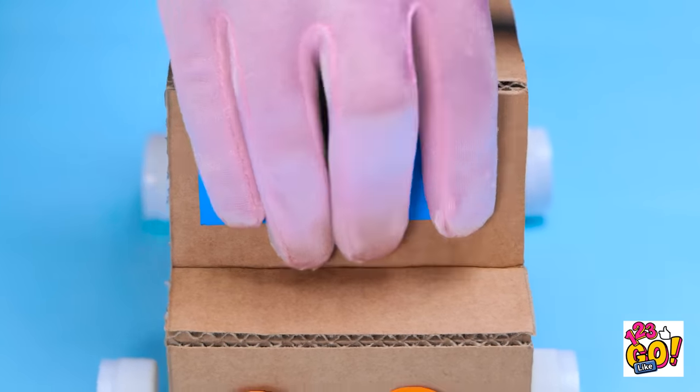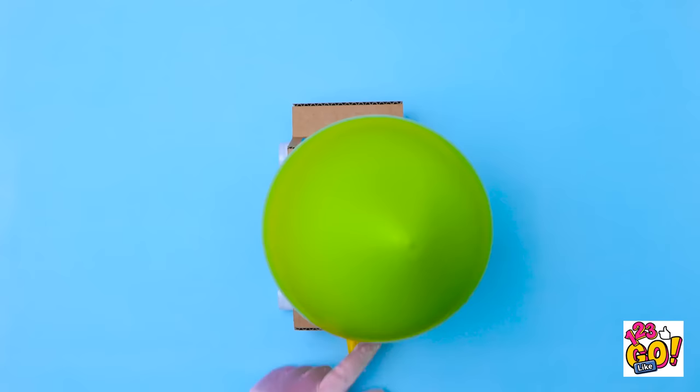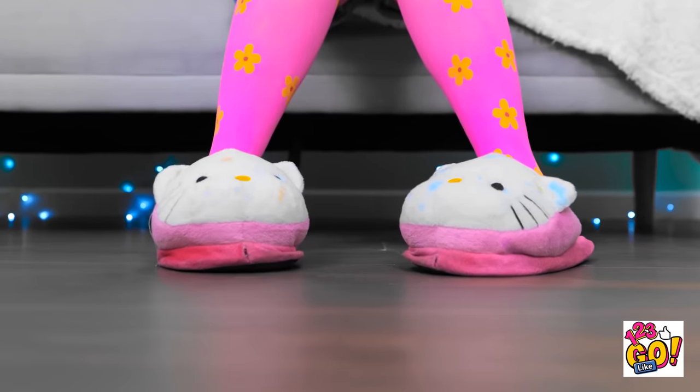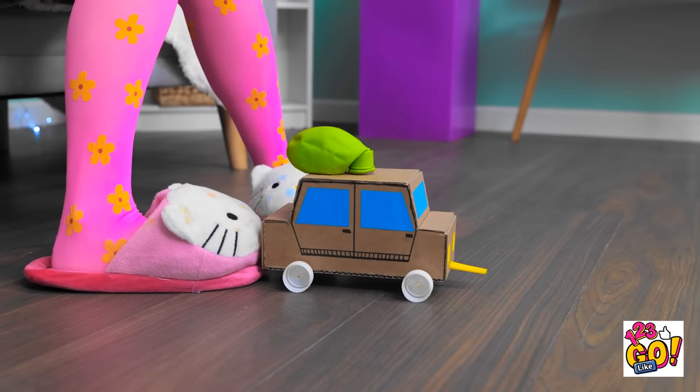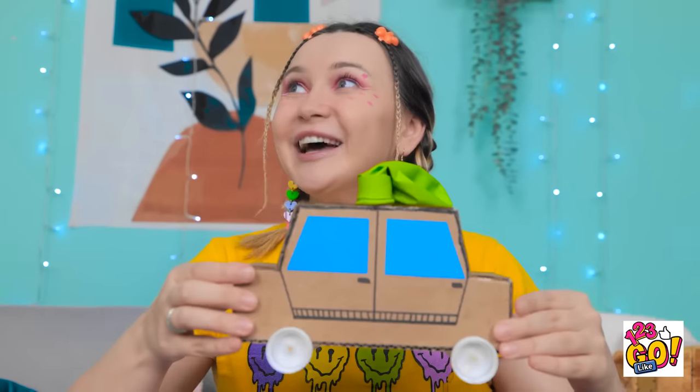I'll add some finishing touches — like lights and windows. I'll slip a balloon over the soda cap and inflate the balloon. Time for a test drive. Look out! What the… What is this? Woah! This is awesome! I knew you'd like it. Thanks, Mom!